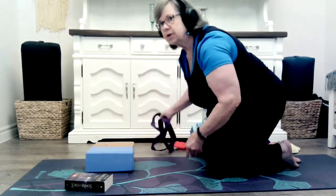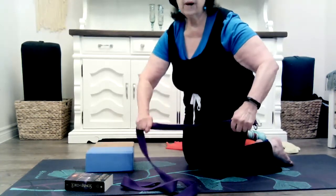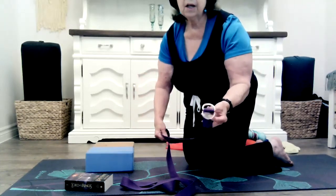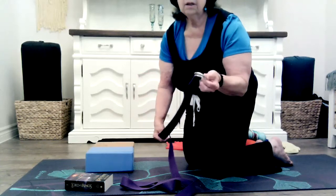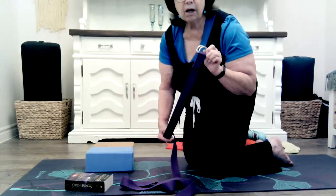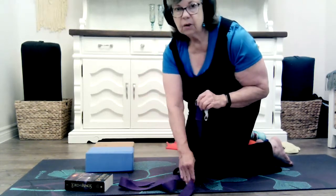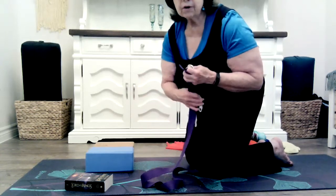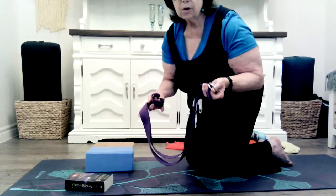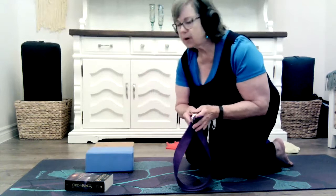Another item that we use often is a yoga strap. This is made out of webbing, so it's not stretchy, and it has a buckle on the end. The buckle is not absolutely necessary — you can always just tie whatever you're using. If you don't have a yoga strap, you could use a long scarf, the belt from your bathrobe, or a tie. Any long thing could easily be substituted for a strap.